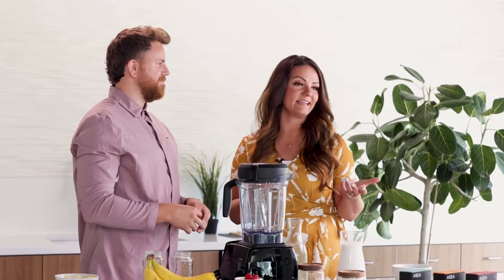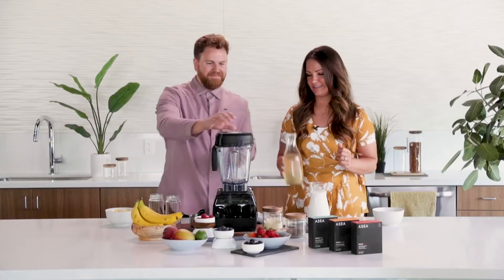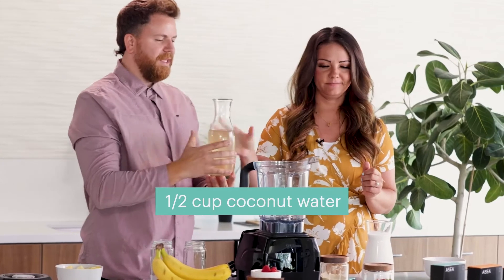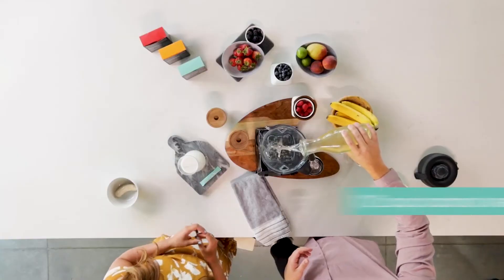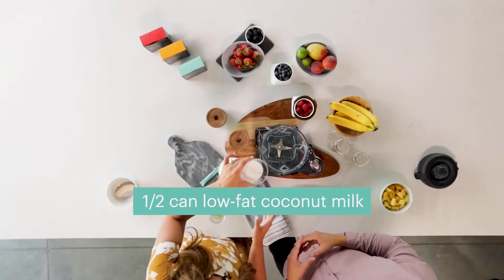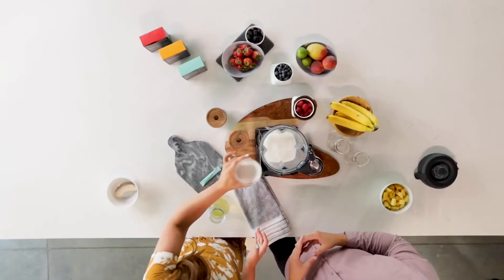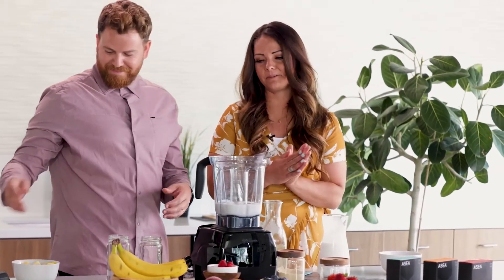We're really enhancing that natural pineapple flavor that's already in your Redox Mood. So let's go ahead and get started. We're going to start with our coconut water. Coconut water goes in here first and we do a one-to-one part coconut water with coconut milk. The coconut milk is going to give us that creamy flavor, give it that nice smooth texture, and obviously enhance that coconut flavor that we're going for.